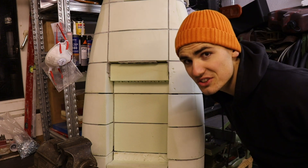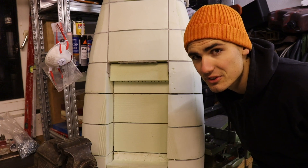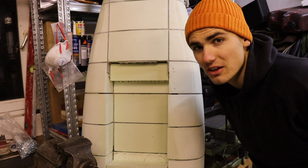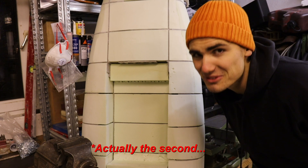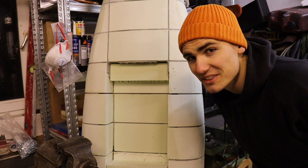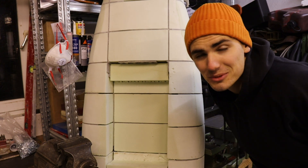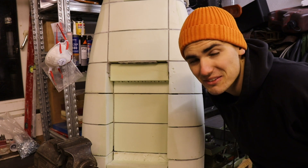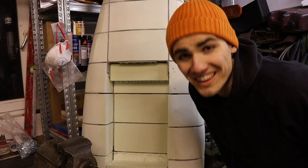What you just saw was the first video of a series of about four to five videos in which I'm going to explain almost everything about the electric jet board. This is my first video, so if you have any tips or tricks you'd like to share, please feel free — I would like to make my videos better. Thank you very much for watching, have a nice time, bye bye.